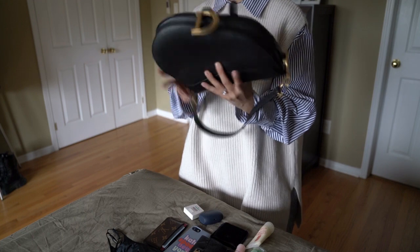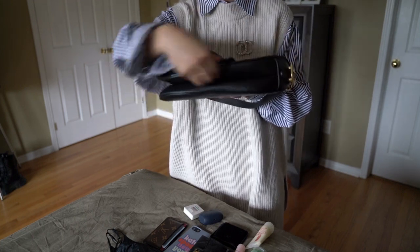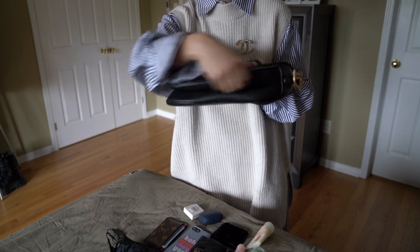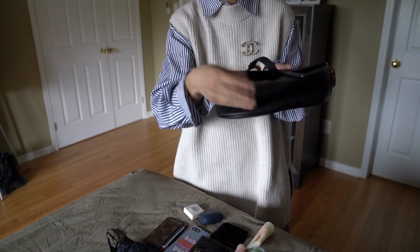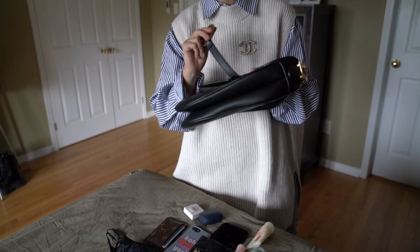If you look at the bottom of the bag, you can tell it's kind of divided into two compartments — it's like two pieces placed together. They're not actually divided inside the bag, but you can definitely feel the two compartments. I kind of use that as a way to organize the bag when I put stuff in.